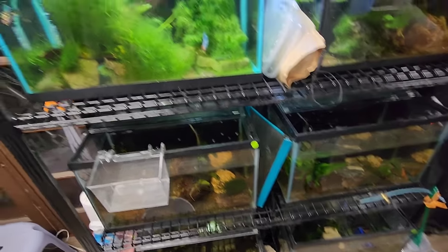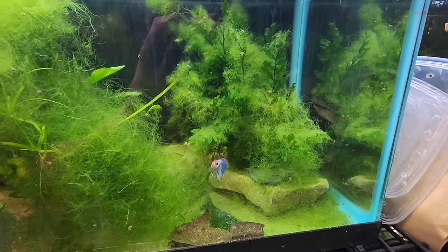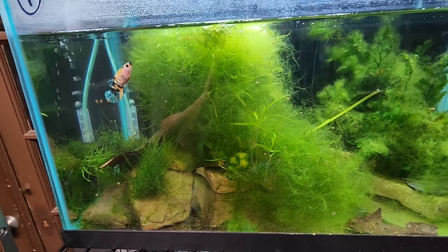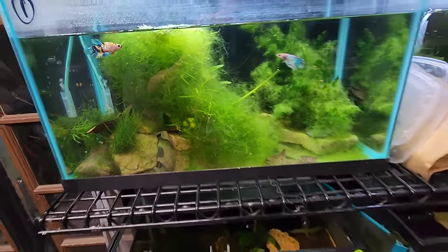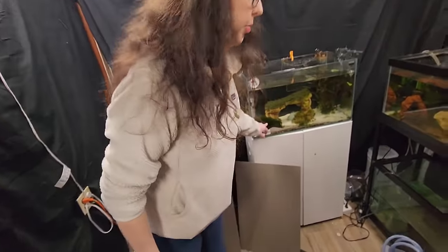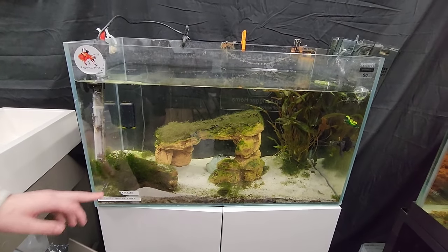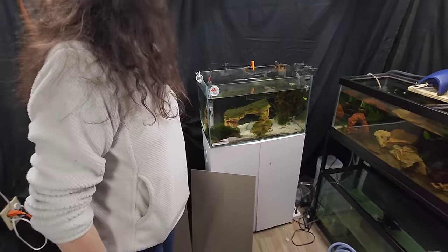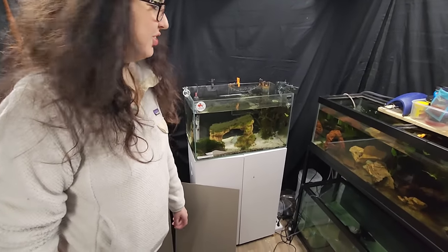She's on the right track but it's still going to take some time. There's hair algae taking over one tank — it's in all the plants. And there are a bunch of snails that appeared from nowhere. In one tank it should just be guppy grass, but it looks more like Christmas moss now. She took all the big algae and threw it right in the bucket — she was done dealing with it.